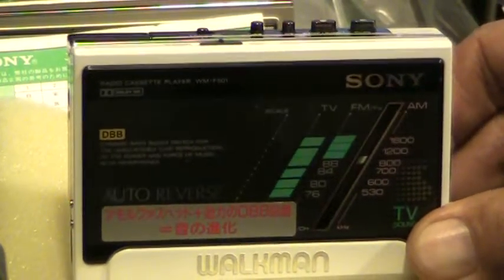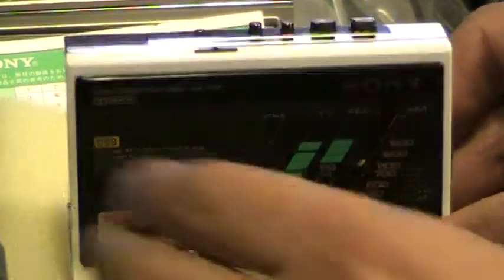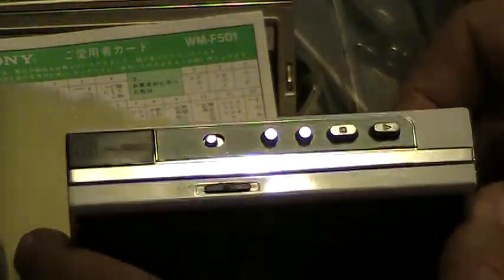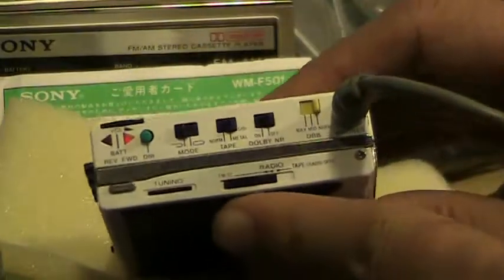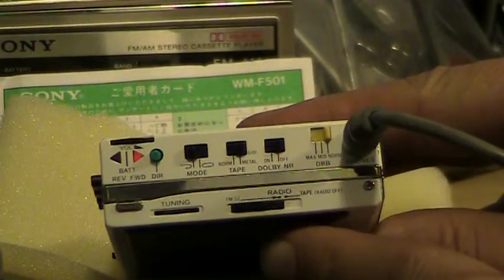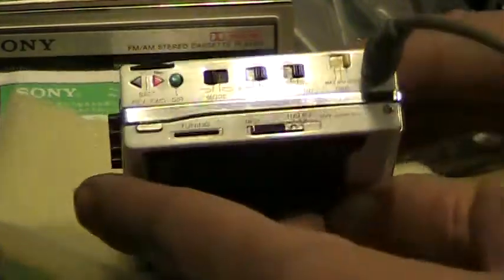Full auto reverse. It's AM/FM/TV. Here are the controls on this end. Here are the controls here. And here's the end — the battery goes in there.